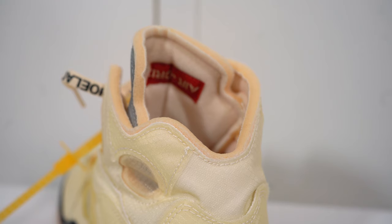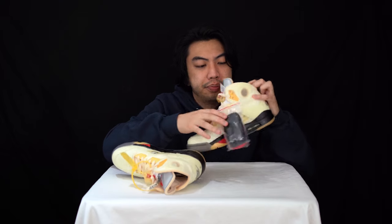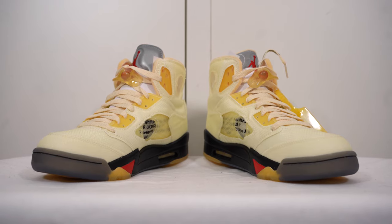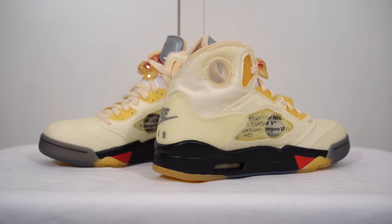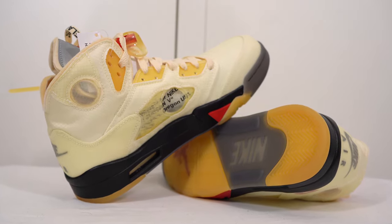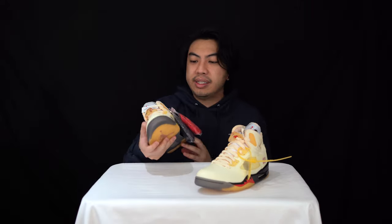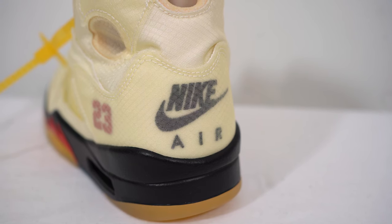Looking at the inside, you've got exposed foam making up the ankle support and the tongue. There's a sock liner in there as well that's mostly foam, and the Nike Air branding on the insole — it's a typical Air Jordan 5 insole, not much difference, no Off-White logos or anything in there. But the main Off-White details are the zip-lock ends, and it's got that nice feel of Virgil's DIY deconstructed look.